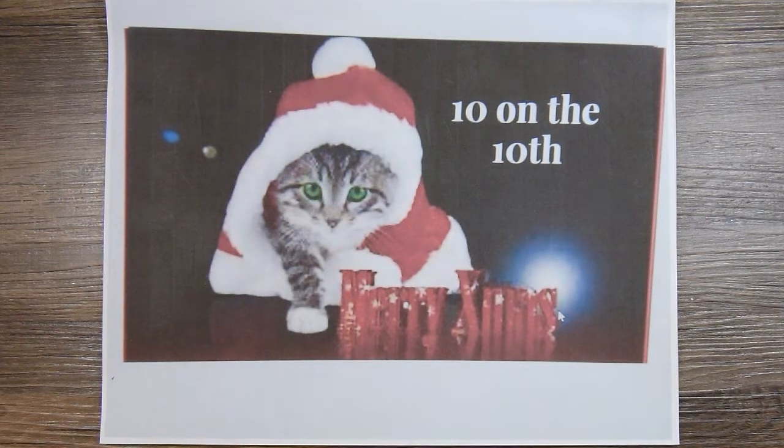I thought it would be kind of fun to go back through the months and share with you all of the Christmas cards that I've made. And if you're interested in learning more details about any of them, just go back to my channel page and look for the video.